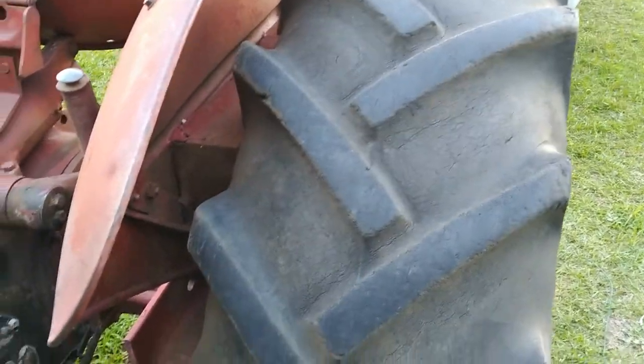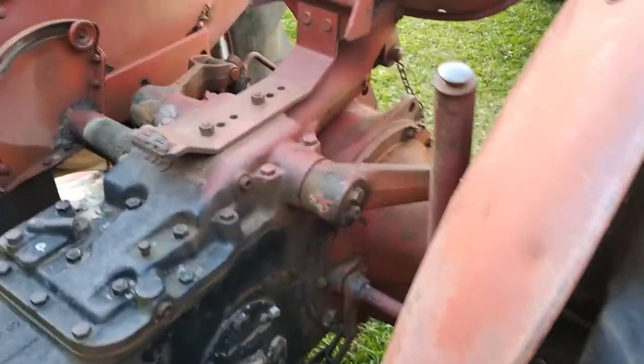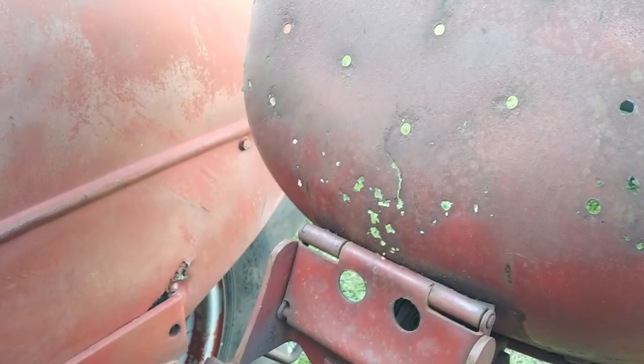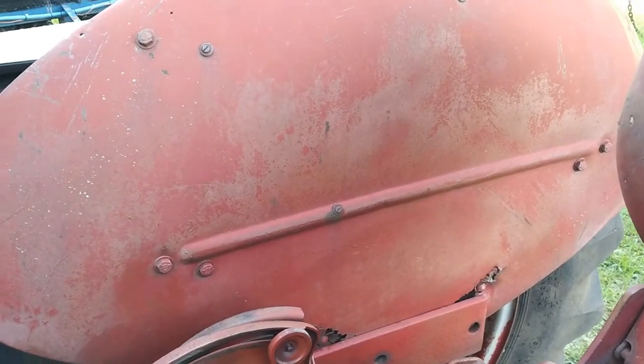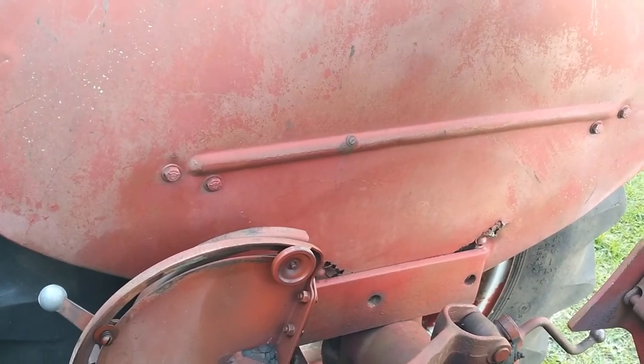Tires are a little dry and cracked. The back ones are about almost slick — not as high as I'd like them to be. The seat is almost rusted through, or is rusted through in spots. That right fender over there is pretty wobbly at the bottom; kind of want to pull that thing off and check it out.